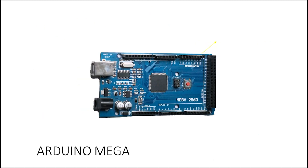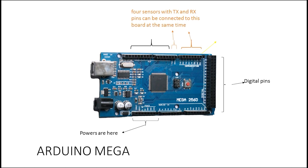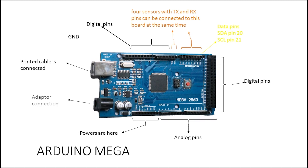Next we have the Arduino Mega. The Arduino Mega has many more pins — for example, about 50 digital pins, many TX and RX pins, and many SDA and SCL pins. So when your project is really large and you have many sensors, you need to use the Arduino Mega.